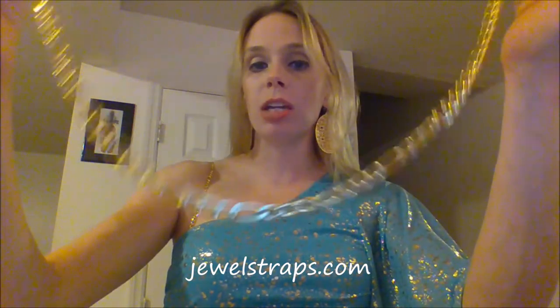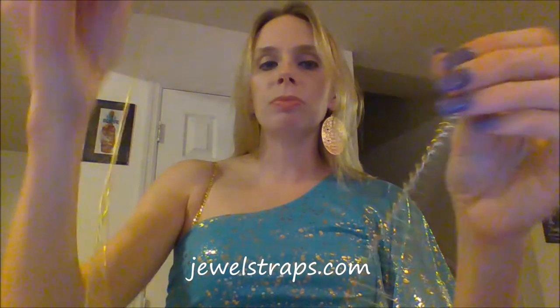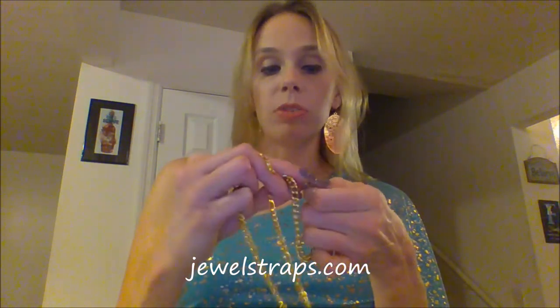Now I'm going to show you what the jewel strap really looks like up close. It is just like a regular chain — there we go. This style that I'm holding is called Filigro, I believe. The ends have the hooks for bra straps, so if you wear a bra you know what this looks like — it will hook into the back of your bra, and then the lobster claw on the end is what allows you to adjust it for your bra strap size, your cup size, and your shoulders.